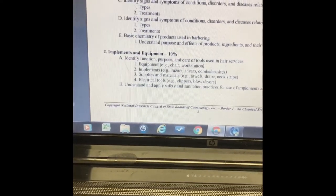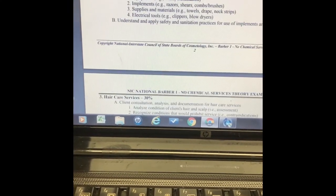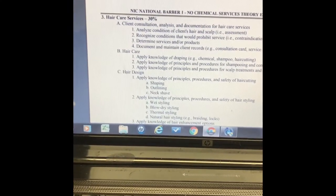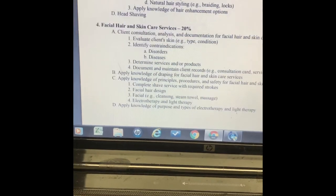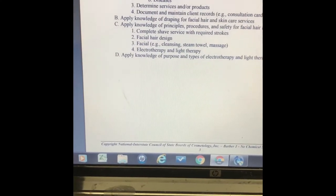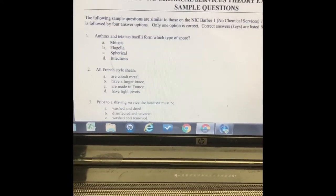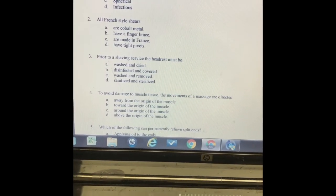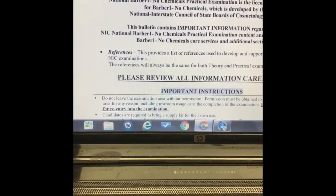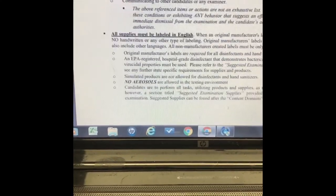Number two — implements and equipment — is 10% of the test. Hair care services is 30%, and facial hair and skin care is 20%. You want to make sure you know those areas. The questions will be answered on a computer unless you choose to take a written test, which you can request but you'd need to be on the premises.